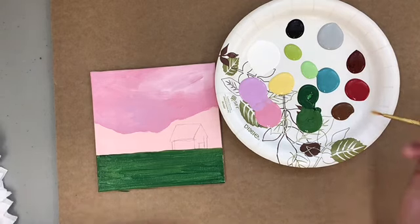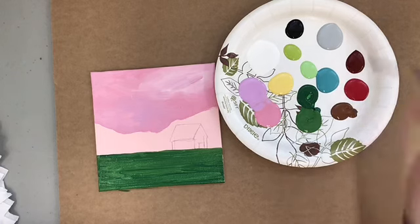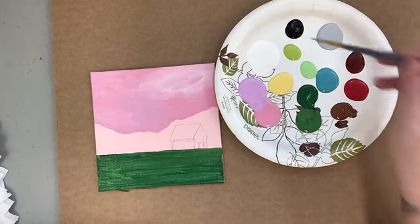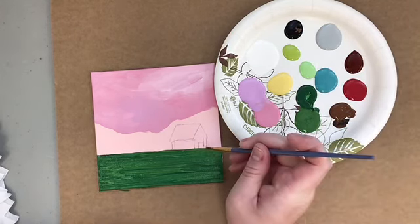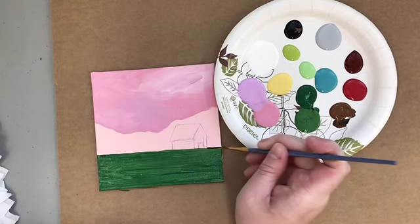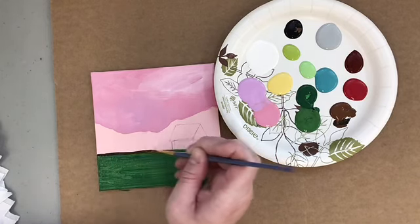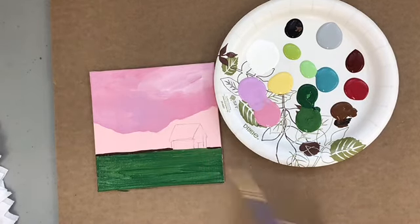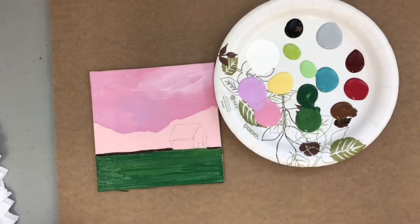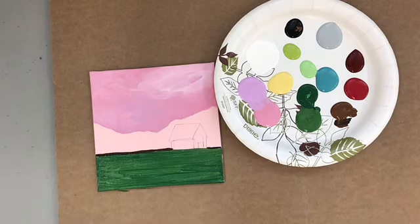Next, going for my detail brush. I'm going to roll that in my nutmeg brown — I might grab a little bit of black too. This is going to go right on that line where the ground meets the sky, not going in front of the barn. Just a little bit right there. I just mixed a smidge of nutmeg brown with a little bit of black.